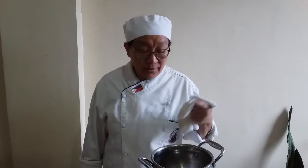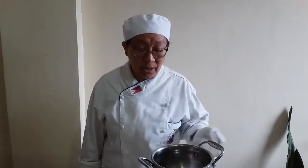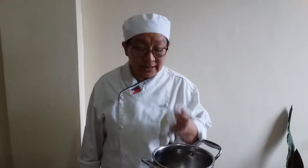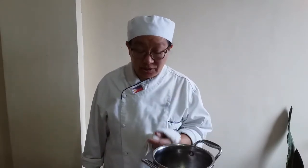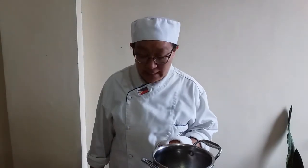We have here a double boiler and the water is already boiling. It's important that you don't cook this in direct heat, because if you cook it in direct heat, you'll end up cooking the egg yolks. Our ingredients: we have egg yolks, butter, salt, pepper, and what makes it good — lemon.